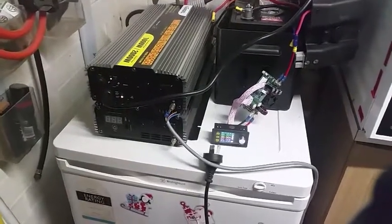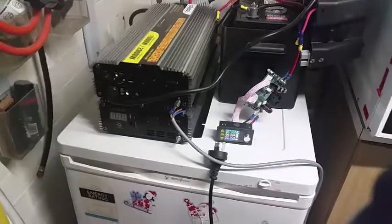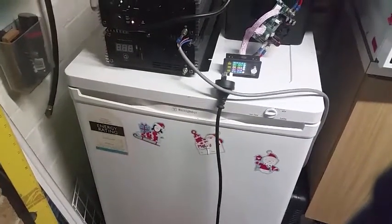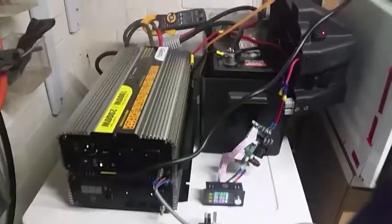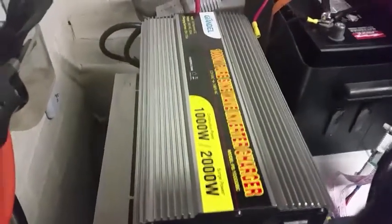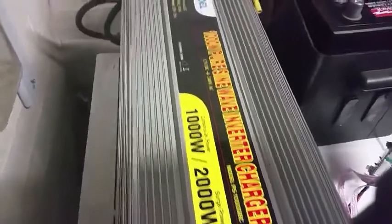G'day all, Mike here. I'm just running a little experiment with my bar-sized freezer, a battery, and this inverter that I've bought recently which happens to be a charger as well.